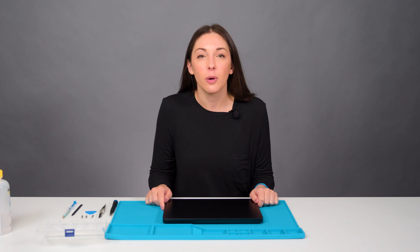Thank you for your time, and I hope you found this video useful. If you have any questions, you can find more detailed instructions in the service guide available on the Microsoft website.